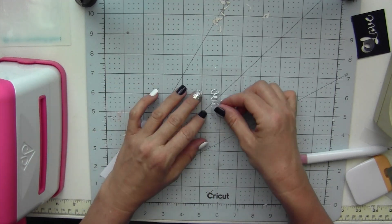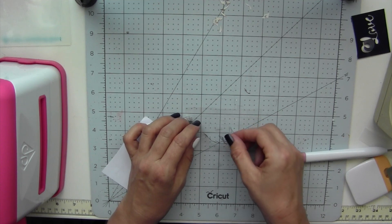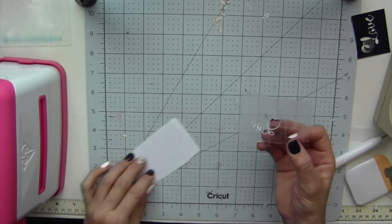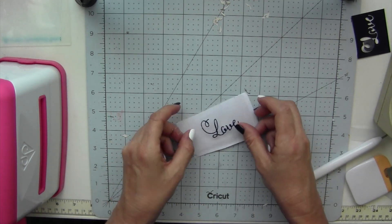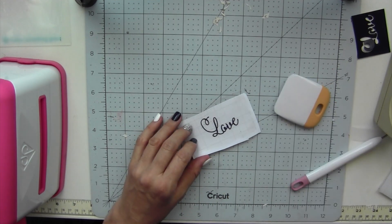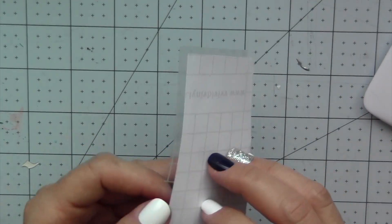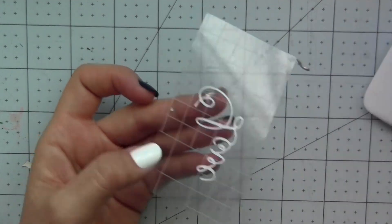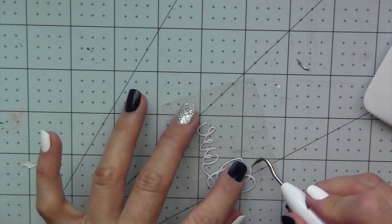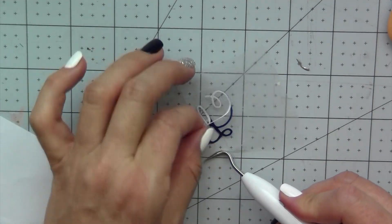So I use some transfer tape and put the die cut face down on the transfer tape. Place it down — it might move around — so I put it on the backing and use my scraper tool to make sure it's adhered to the transfer tape really well. Once you do that you can take the backing off the vinyl. I use the weeding tool — it makes it really easy to find a little edge and peel it off.